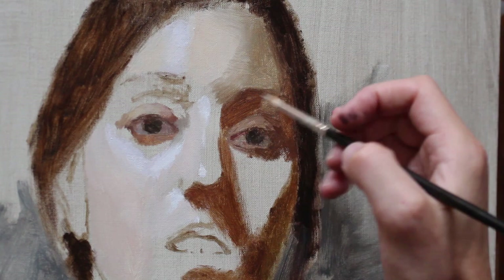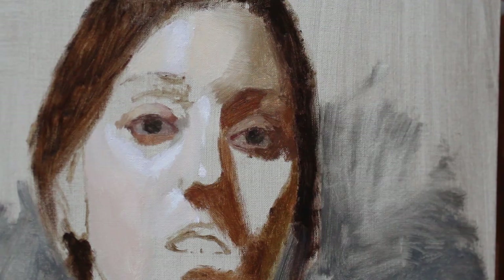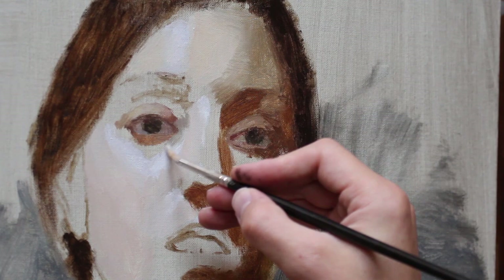Around the corners of the eyes are really great spots to put in some cools. I'm mixing a little bit of viridian in with my paint — it's a really nice sort of fleshy, veiny color.